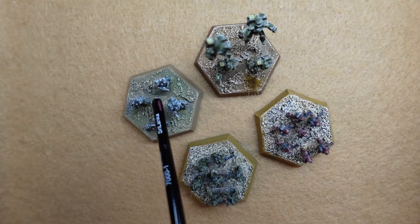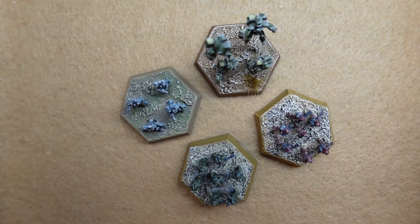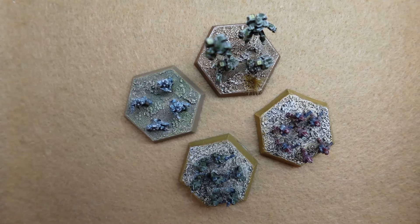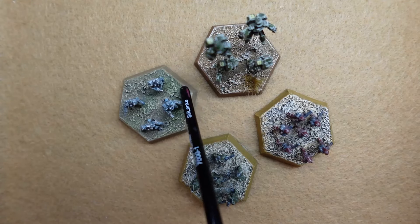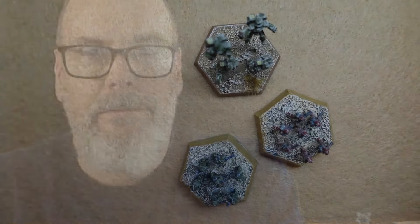One other thing I forgot to mention — that's another positive for Catalyst: these new models come with battlefield asset cards. That's pretty sweet to get those cards, so that's definitely a plus for the new ones.